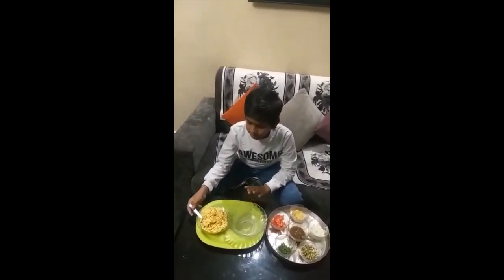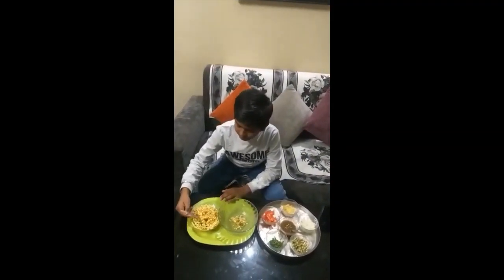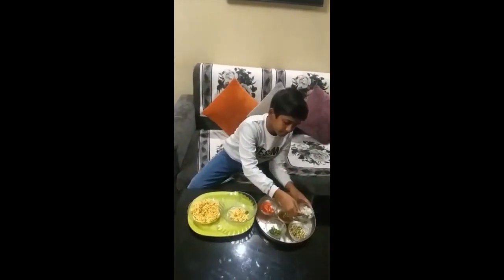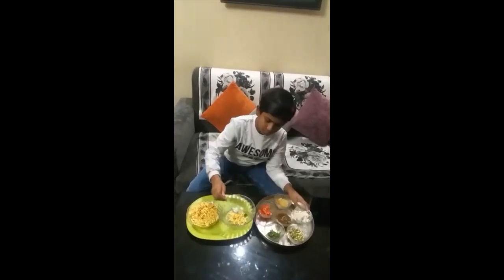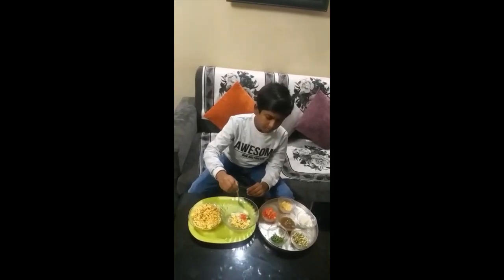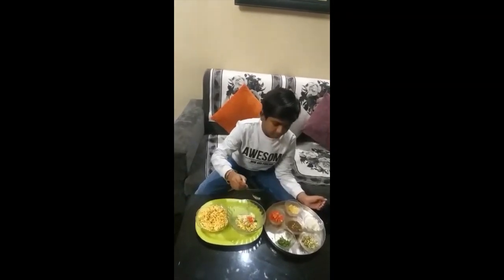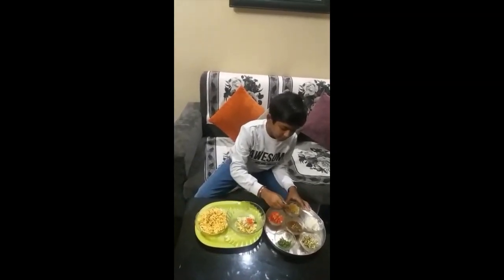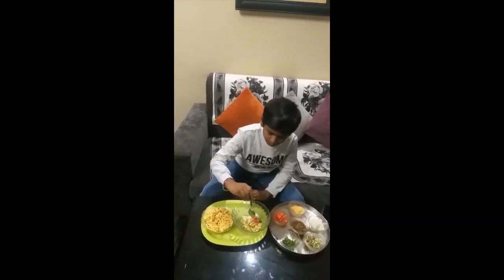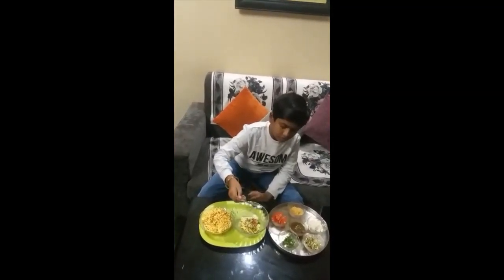First, I want to take a bowl and then take some chuda. Then take some onion. Then take some tomato. Then take some sprout. Then take some sugar. Then take coriander. Then take chutney.